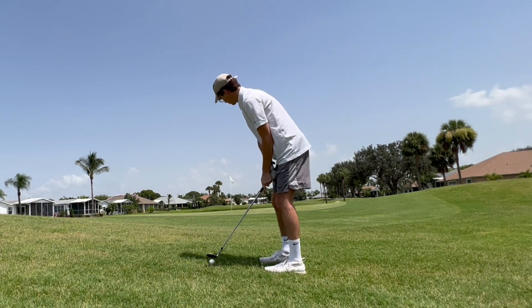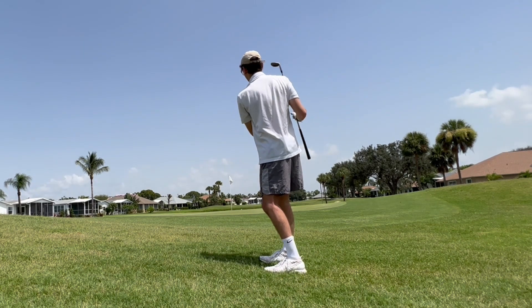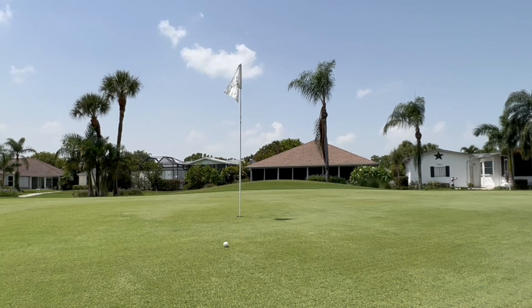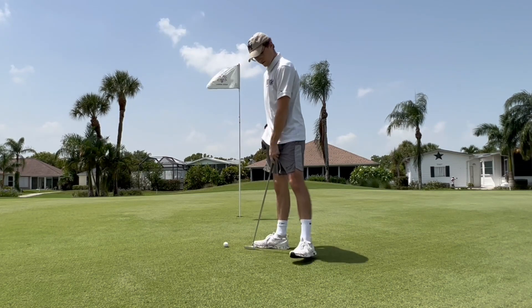Let's try getting close. Sit down, sit down! Can't complain. I flew a good distance but didn't anticipate the slope. We're looking at about an 8-footer — let's see if we can make it.